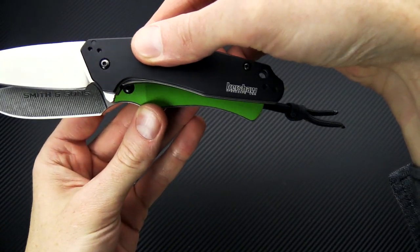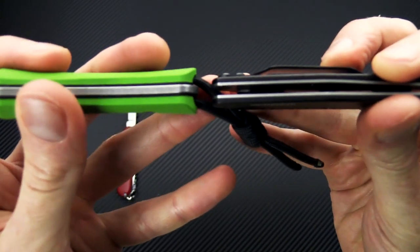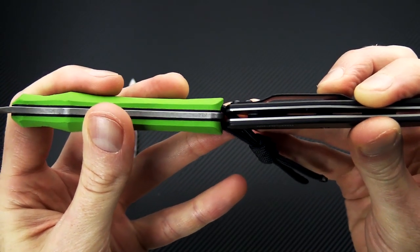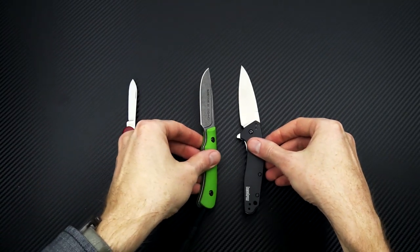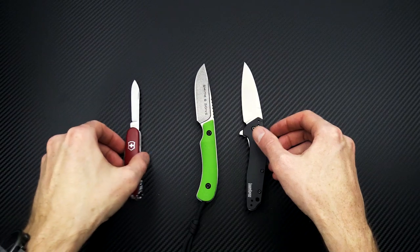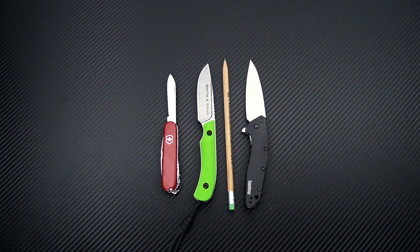Functional grip area is going to be pretty close to the same on these two. The Axiom is going to be a bit thicker in the handle given those larger contour G10 handle scales. Here's a quick shot of all three of those together for comparison, and I'll grab our trusty number two pencil and throw that in as well.